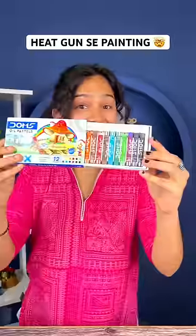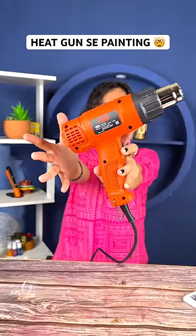On canvas, these oil pastel colors, yes, let's go. It's not really fun. Take heat gun and gloves. Wow, magic.